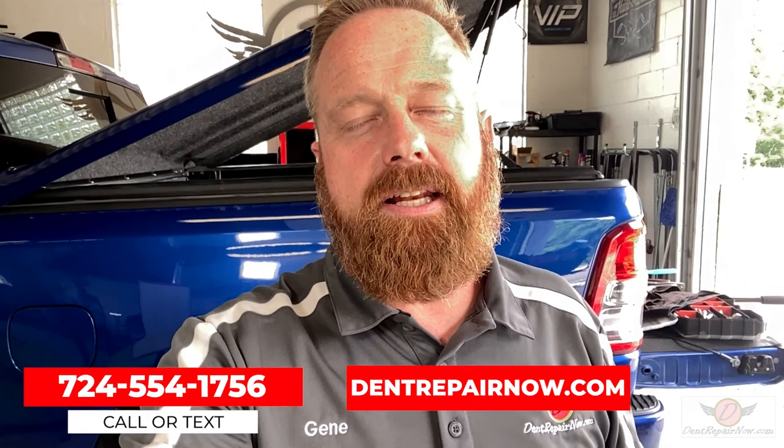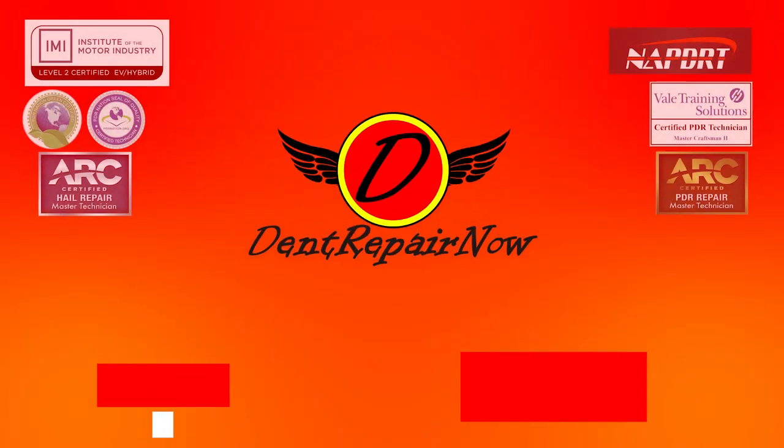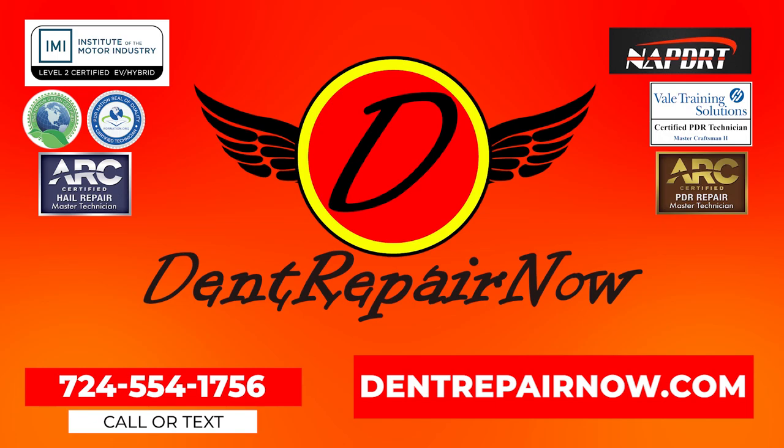That was a nice, hard hit through the body line. You got to see the whole process — we had a little time lapse going, saw some real-time footage, and covered how to take the tail light out. Went over the tools and everything. If you have a big dent from somebody falling into the side of your vehicle, a door ding, a deer hit, or anything, you can visit us on the web at dentrepairnow.com. Give us a call or text us the number below. Make sure you hit that subscribe button to keep up with all of our latest videos. Thanks for watching — I'll catch you on the next one. For a free estimate, give us a call or visit us at dentrepairnow.com.